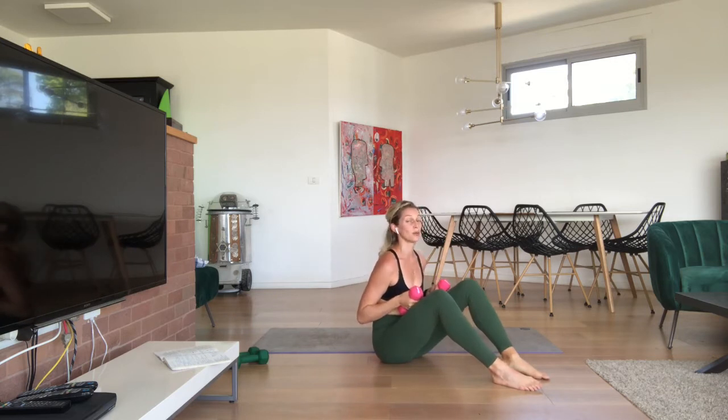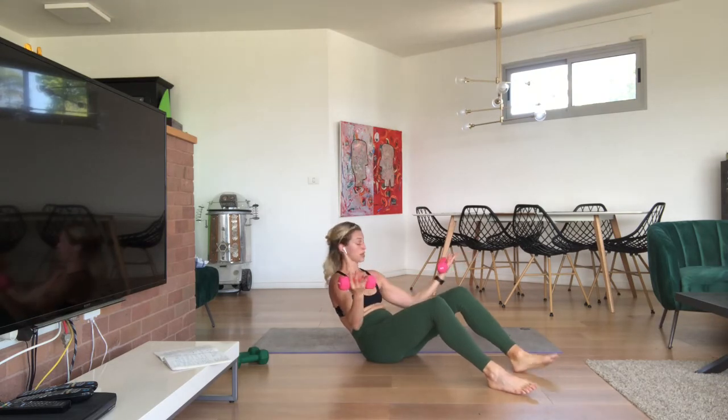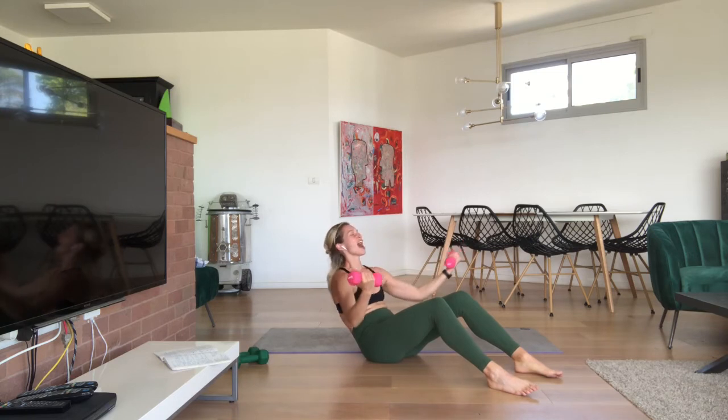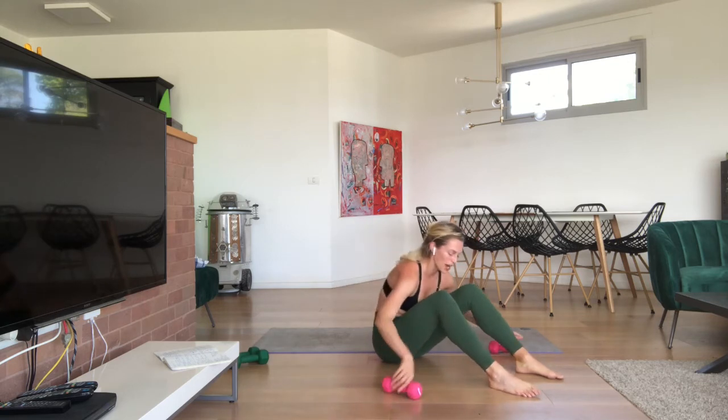We're almost done — give yourself one quick breather. Round the spine again, tuck your hips, micro bend the elbows. Bend, press, press — bicep micro pulses. Bend extend, bend extend. Inhale, exhale, inhale, exhale. Eight, seven, six, five, four, three, two. Pulsing arms — eight, seven, six, five, four, three, two, one. Drop your weights.